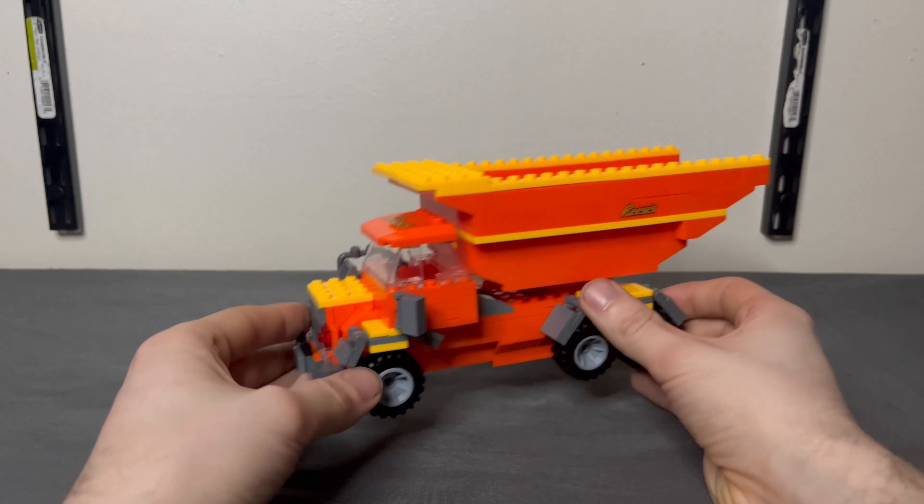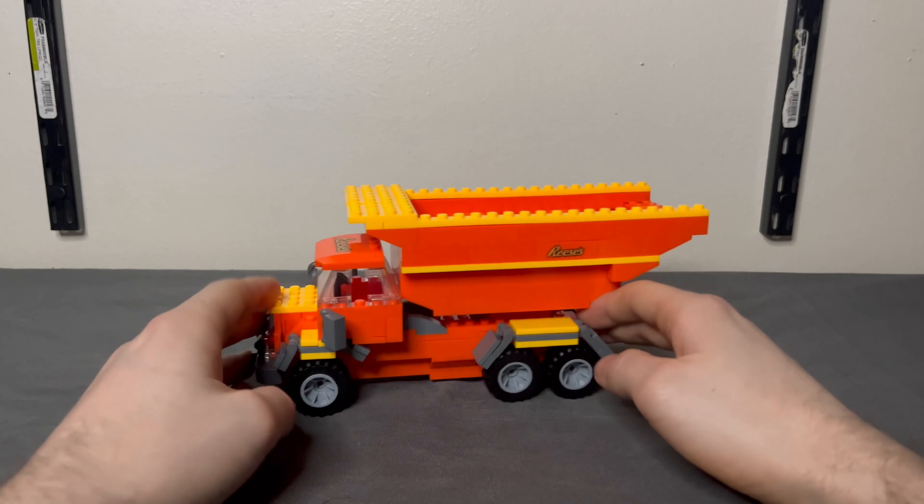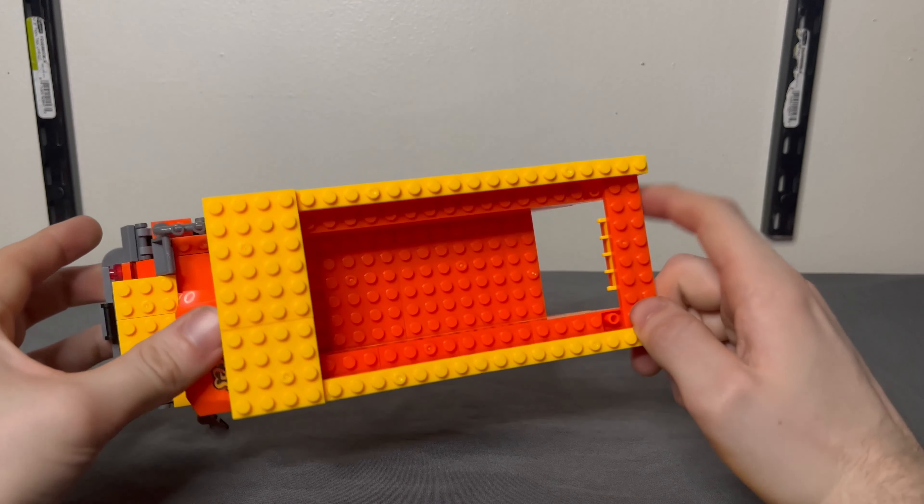For playability, it rolls pretty decently — actually, it won't roll if the mud flaps are too close to the tires, which is probably the biggest downer. But besides that it does roll pretty well, and then it can dump — that's all it does.